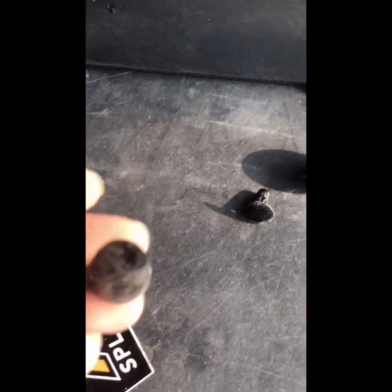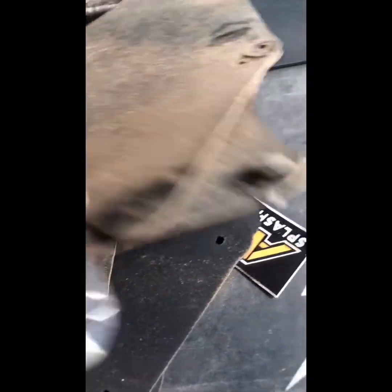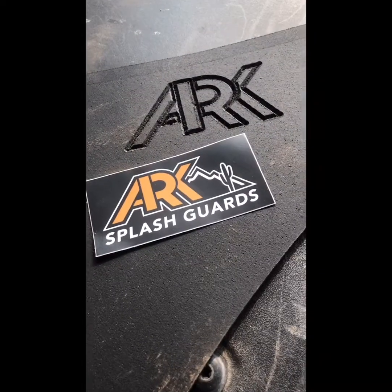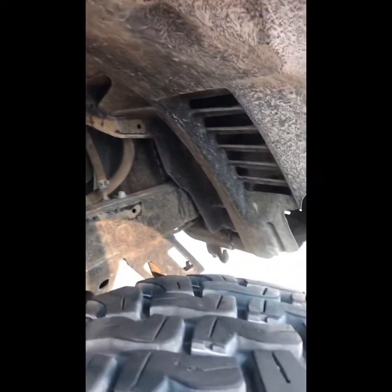I'm going to take these tabs off. These tabs right here — I have found that this works great. Arc Splash Guards. Alright, well you can see how crappy it looks without any kind of splash guard there.